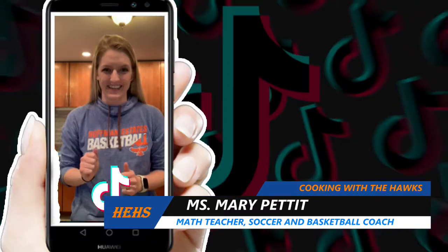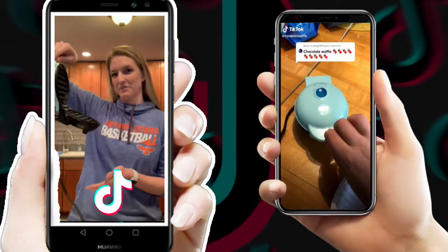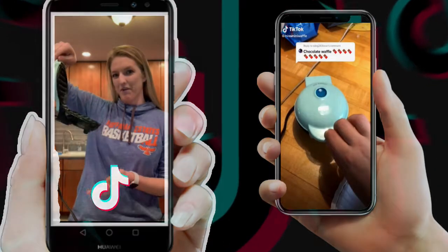Ms. Puttett here. Today we are going to be making what is all the rage on — you guessed it — TikTok. All you need is a mini-dash, which is a mini waffle maker.